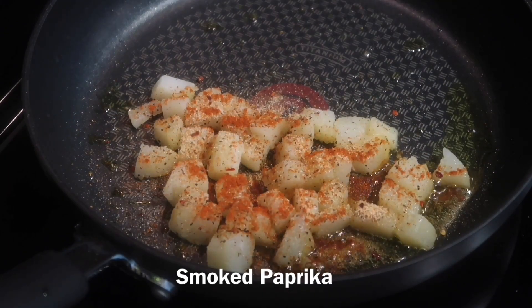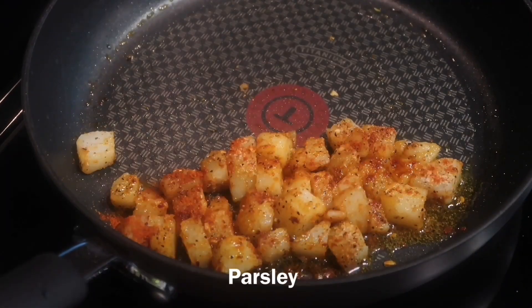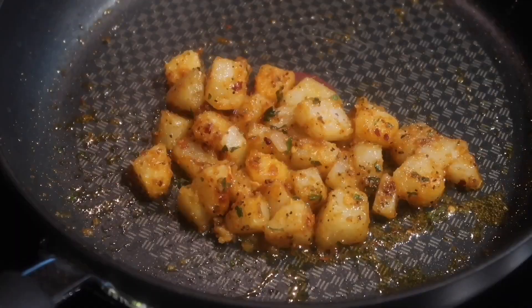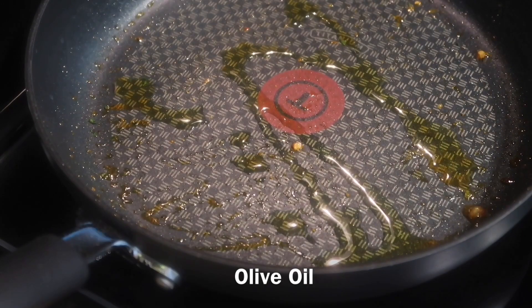You can add whatever seasonings you want, then just mix that all together and allow your potatoes to finish cooking. I like to throw in a little bit of parsley and mix that in. If you parboil them, they shouldn't take long to cook.